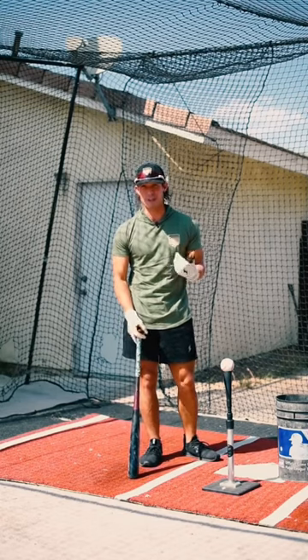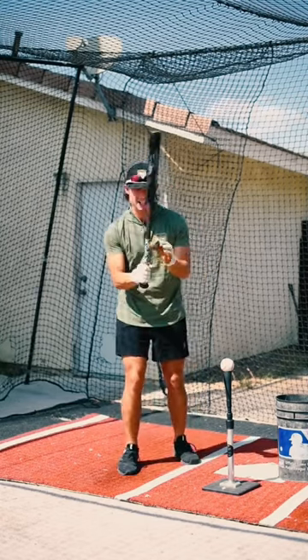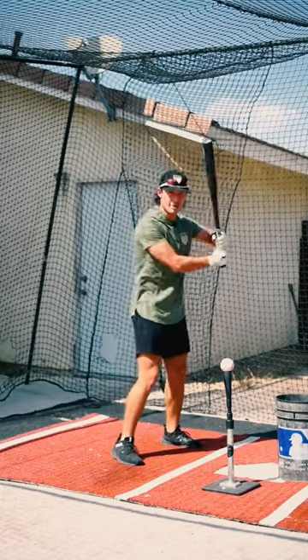Maybe the first few times it happens, you can suck it up. But after a while, it really starts to impact the way that you swing. It does take some getting used to — it feels a little different in your hand when you're holding the bat.